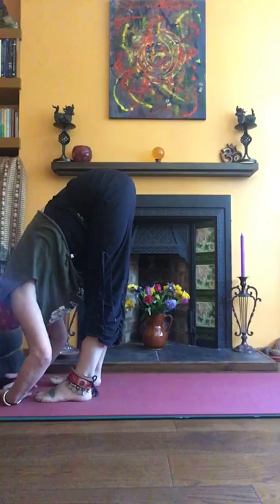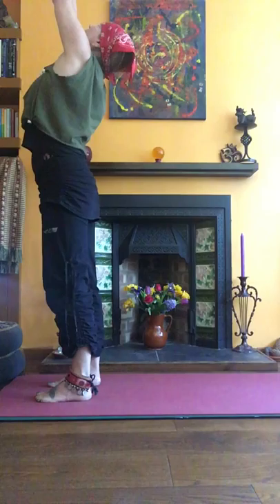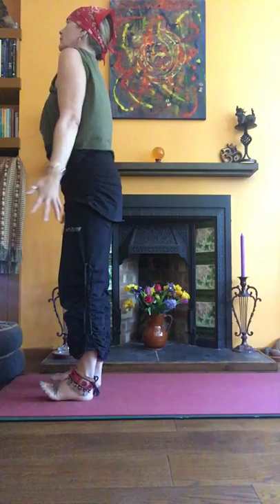Bringing the feet forwards to Uttanasana — fingertips forwards, lift and fold, or just drop down and fly up. Katasana, exhale. Inhale open, roll the shoulders, stand well.